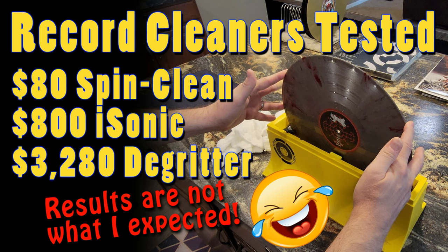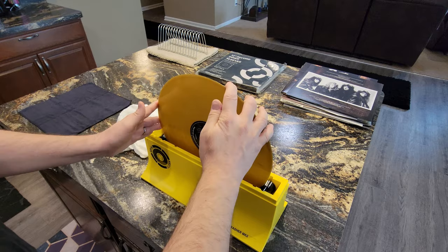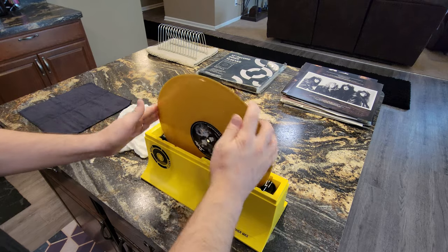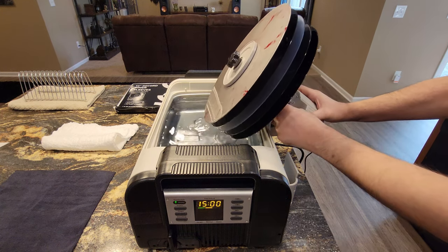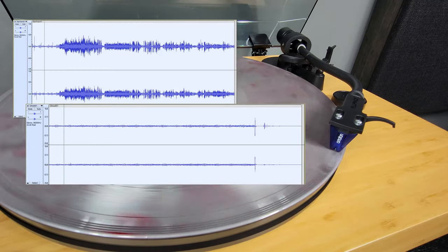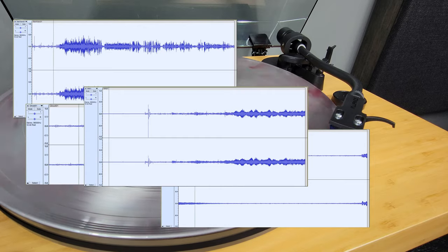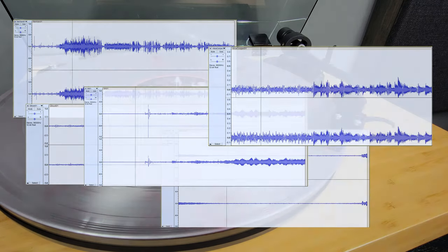In my previous record cleaning video, I used traditional cleaning methods such as the SpinClean Record Washer and the Isonic General Purpose Ultrasonic Cleaner to help with pesky records that would not sound good. None of these cleaners helped factory sealed brand new albums sound clear. Static, clicks, and pops were rampant on almost everything.